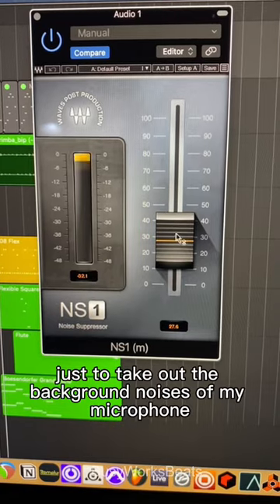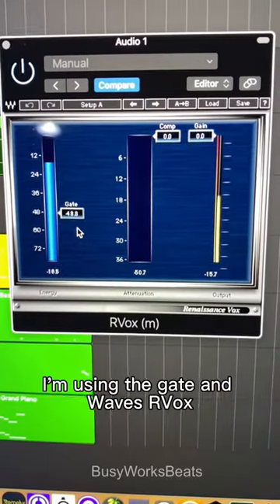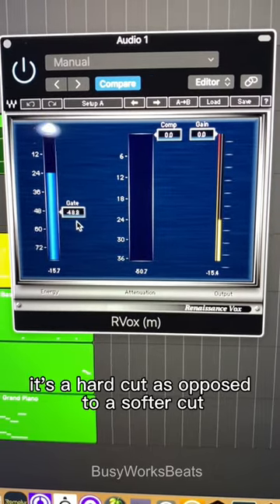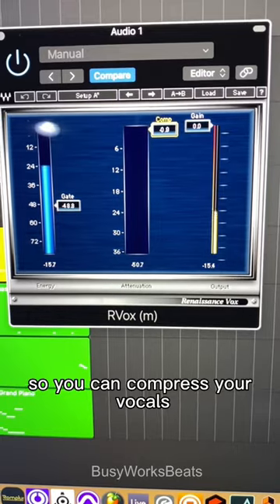Here are my NS1 settings, just to take out the background noises of my microphone. I'm using the Gate in Waves RVOX to really silence that background noise, so it's a hard cut as opposed to a softer cut. And then again, if your microphone tolerates it, you can compress your vocals here.